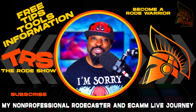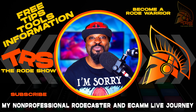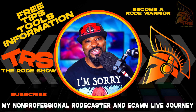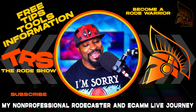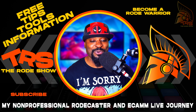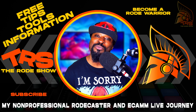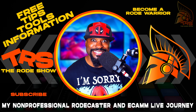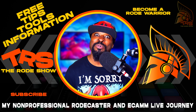Hey, welcome back to the Roadshow, where we provide tips, tools, and information for non-professional RødeCasters and eCamm Live users. Join me on my journey — I invite you to become a road warrior by hitting that like button and subscribing to the channel. Today I am very excited — we're going to talk about how to make a call using the RødeCaster Pro 2.